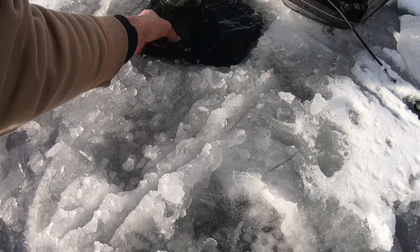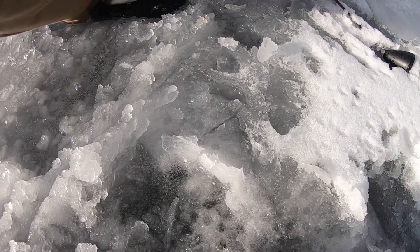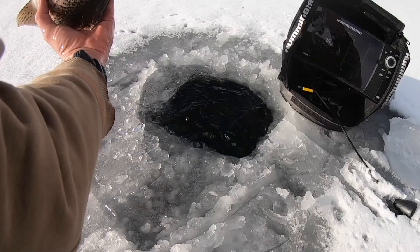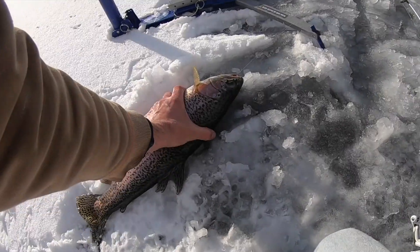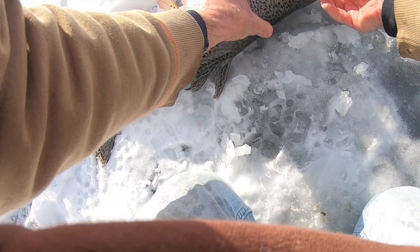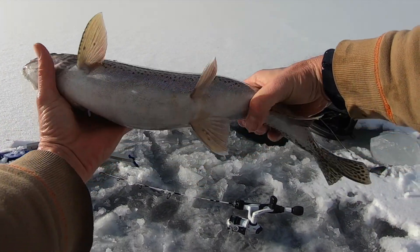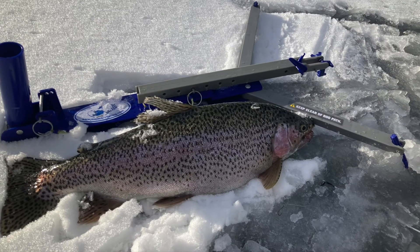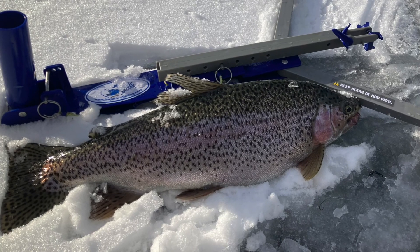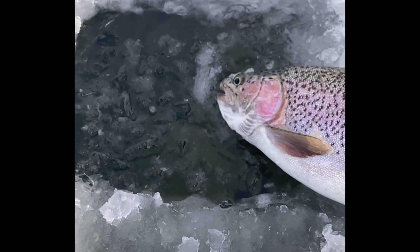Come here. It's time for you to come out of the hole, buddy. It's time for you to come out. Look at that big boy! Look at how fat he is. Look at that big ol' one. Look at that thing. Look how fat that guy is. Yeah!